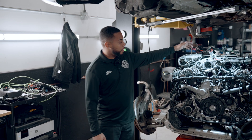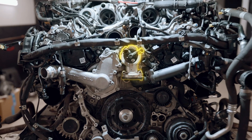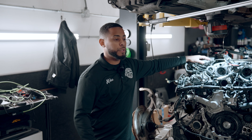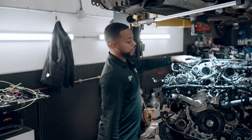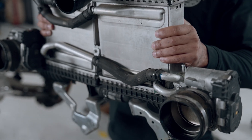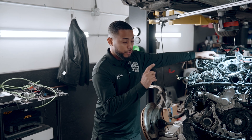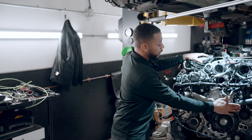So we're gonna go with our number one issue we've been seeing, and that's thermostats. Now the Mercedes dealerships have these under extended warranty. So if you get this code, you can go to the dealership — I'm not sure what mileage they're covered up to, but you can definitely look into that. These are very common and it's not an easy job. You gotta take off all the intercoolers, and it's very, very tight in the engine.